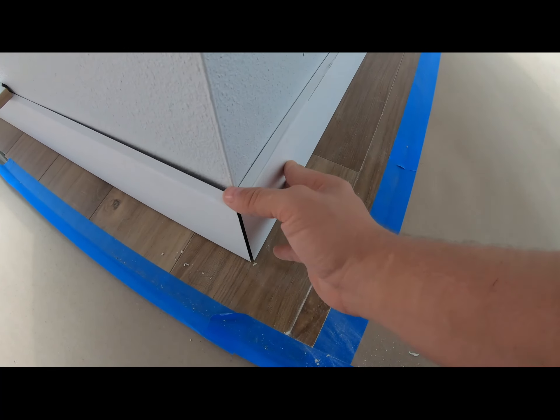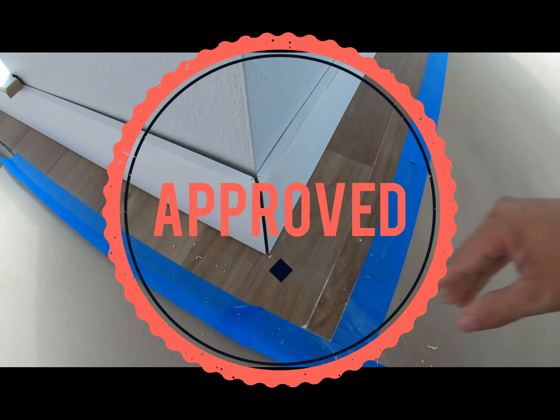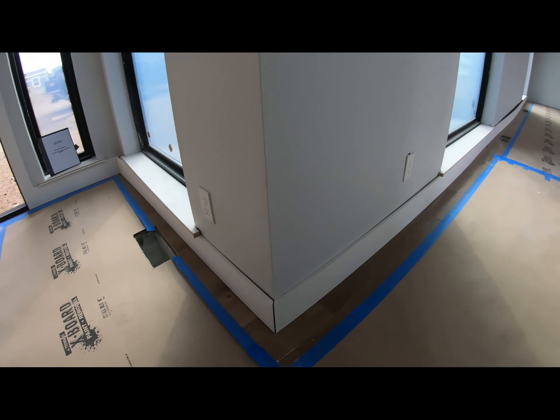Once that's nailed on and this corner is glued, there ain't no problem with that — especially over a 30-foot cut, pre-assembled. Doesn't get any better than that.